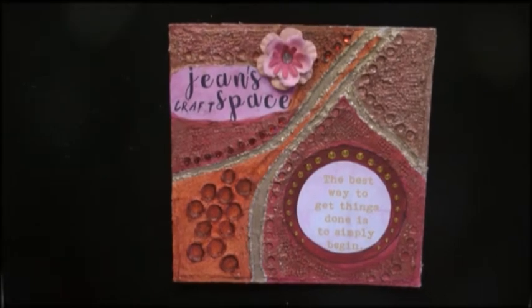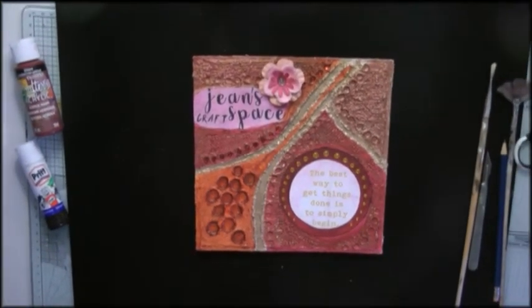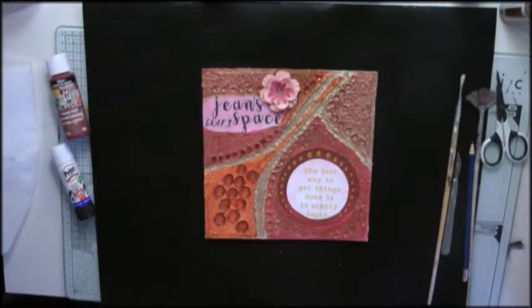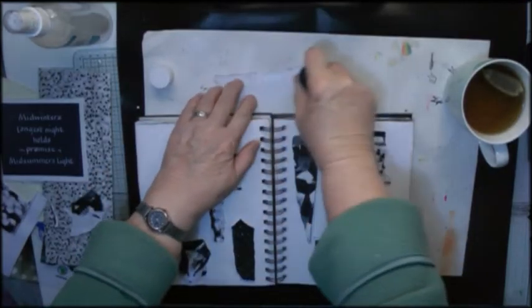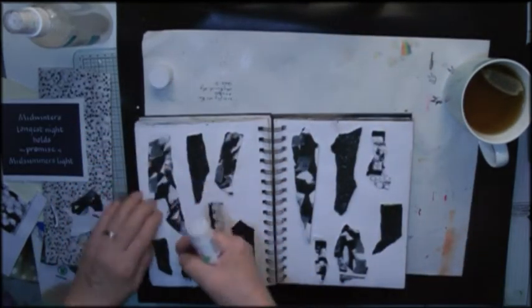I'm doing this fairly early in the morning and I'm using a journal that I don't usually show, which is my personal journal. Not everything in it is personal, but it is a journal that I use when I want to work something out that's going on in my life. Winter solstice is an important day for me because it marks the time when the days start to get longer and the nights start to get shorter, and that always makes me happy. I want to show the darkness and the light on this page together.